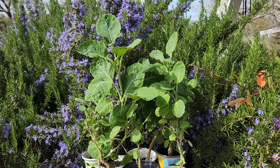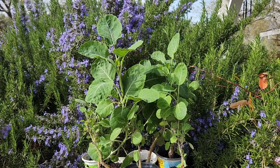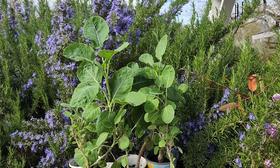They've done so well being absolutely neglected that I can't even imagine what they're going to do if I actually give them regular water. So I do want to put them somewhere where they get filtered sun for part of the day, but a lot of shade too.